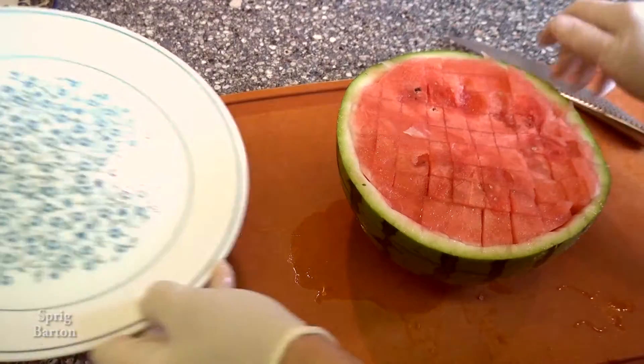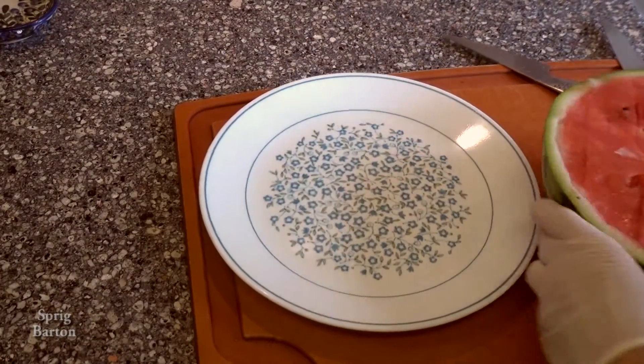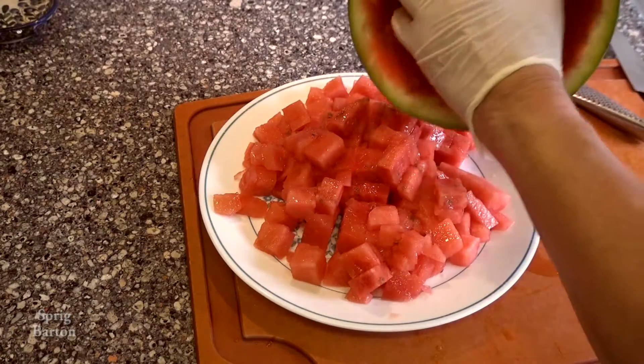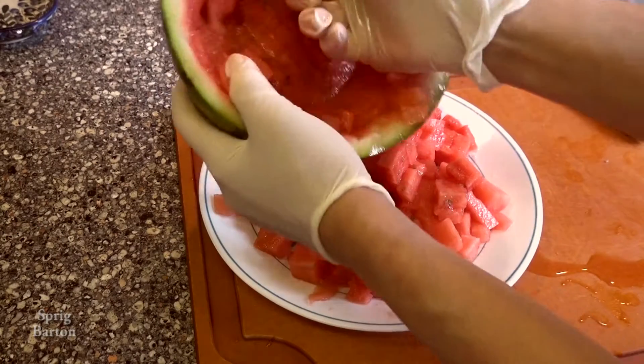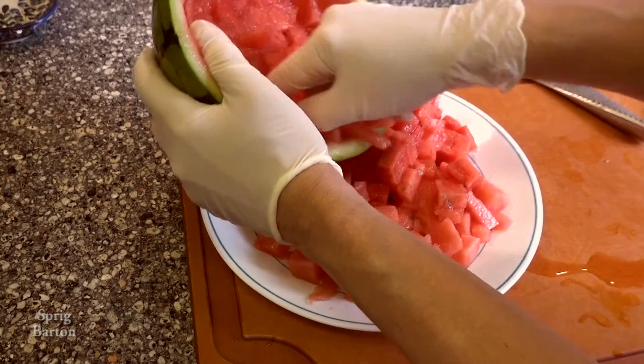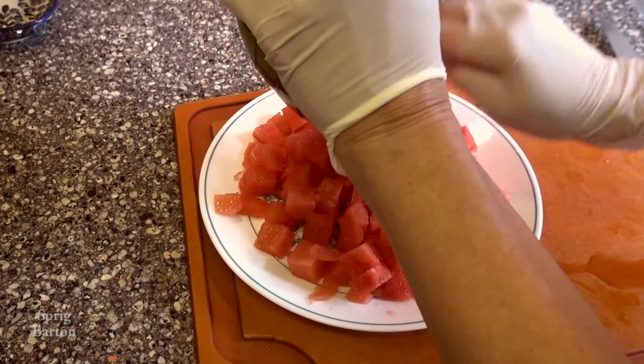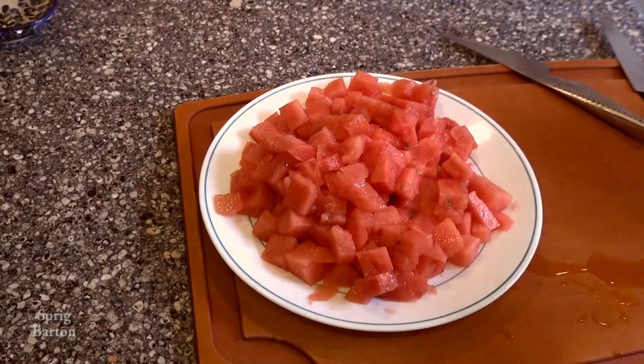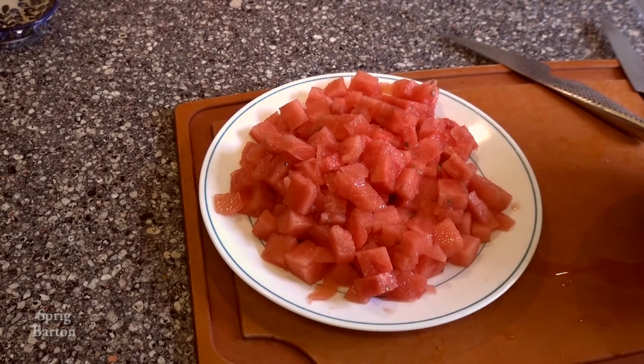We're about done. Let's dump it out onto the plate and see what it looks like. Lots of little cubes, little bits — really easy to store, easy to serve. People can go in the refrigerator and get a little bit at a time instead of having to cut up a piece every time they want some.